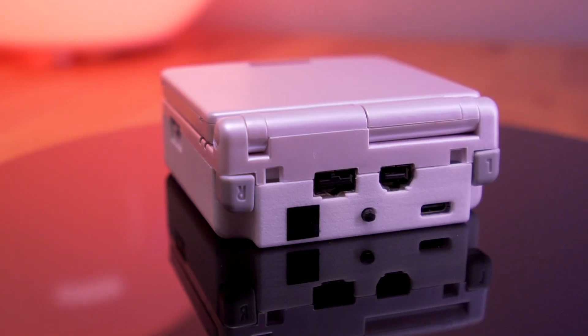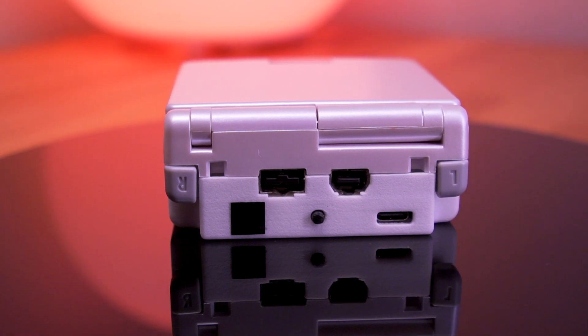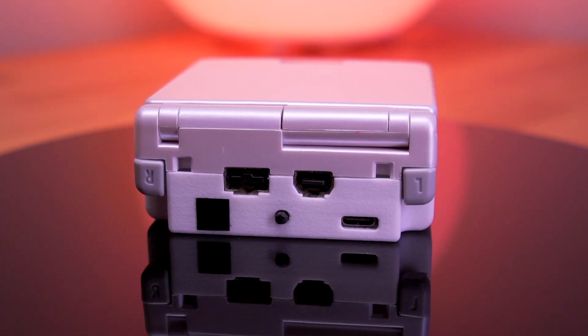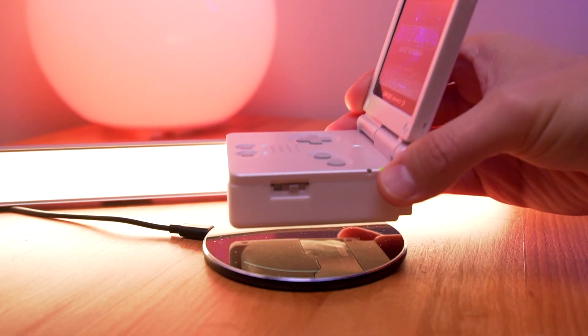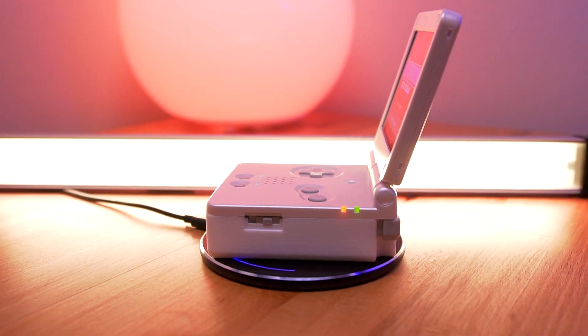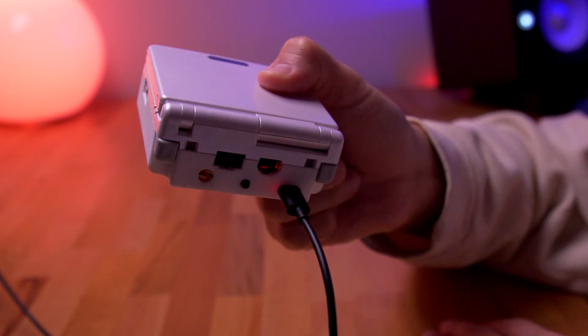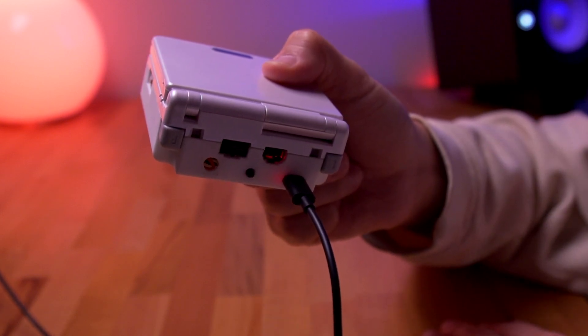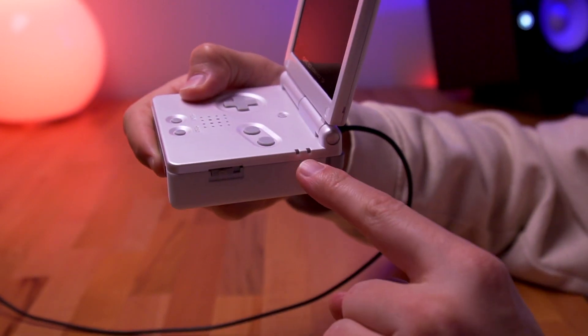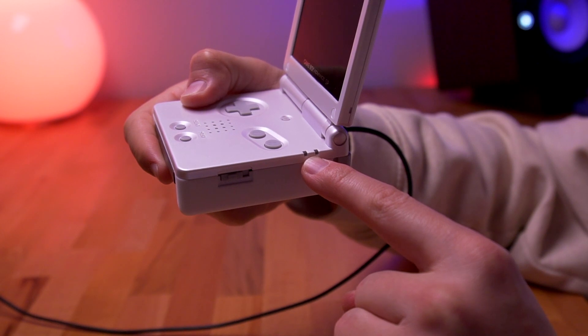That was a lot of wiring, but in my opinion the end result is really quite something. It's not perfect, but we get a glimpse at the possibilities that this mod can bring. There is a lot jam-packed into this SP and I'm really surprised that it all fits. Here you can see that it charges wirelessly, and you can also charge it via the USB-C port — I'm just using a standard cell phone charger for this. When plugged in, you can see the faint glow of the indicator LED. Unfortunately, plugging it in via the USB-C port does not illuminate the SP's original charge indicator LED.